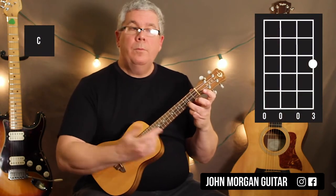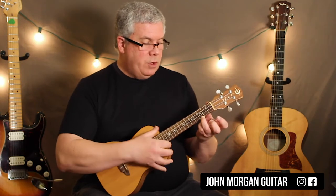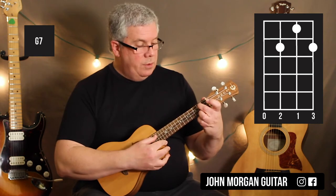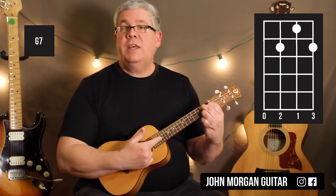First string third fret, everybody else is open — that's your C chord. Then we're going to go to a G7. Take that finger, pull it back to the second fret of the first string, add the third string second fret and the second string first fret. That's a G7 chord.